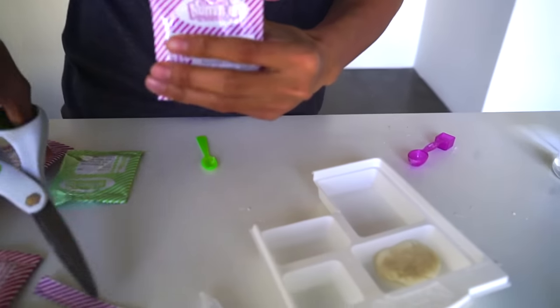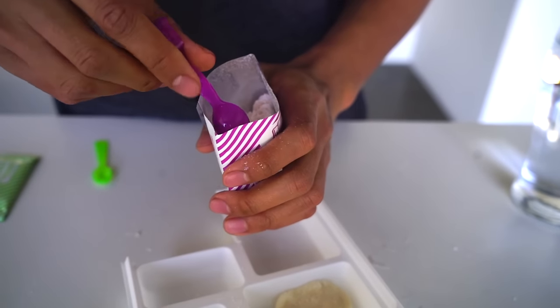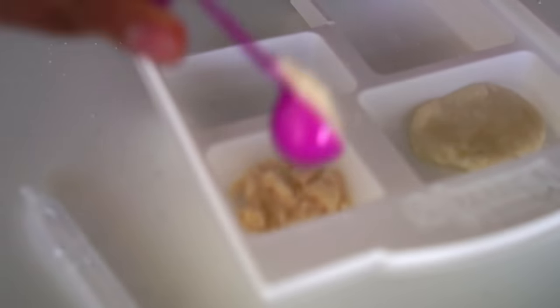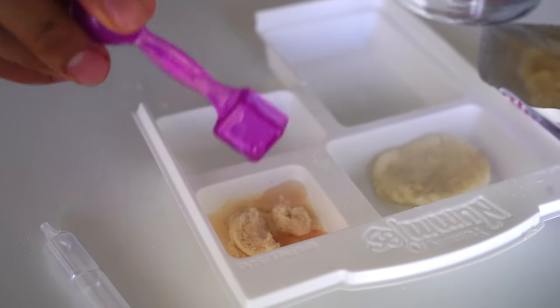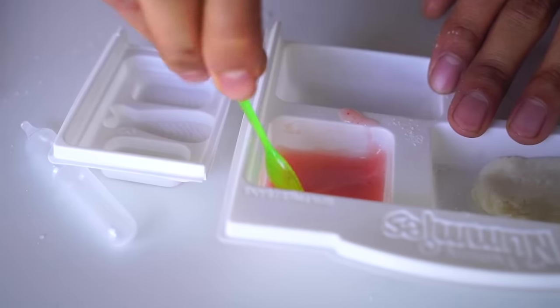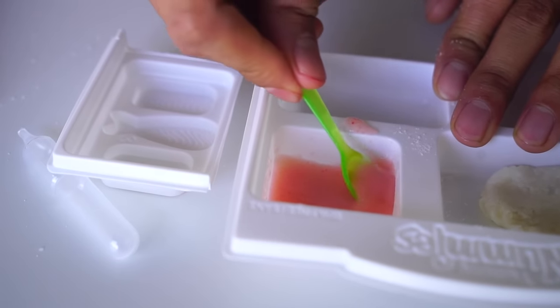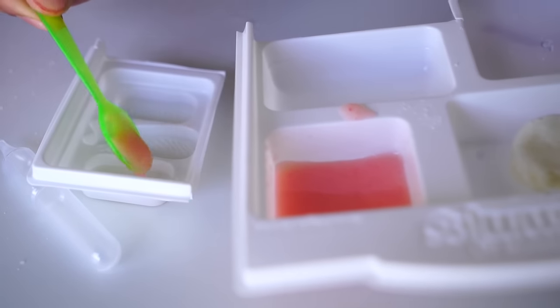We're going to take our fish packet right here, cut that open, and we're going to get our handy dandy scooper again. I'm going to need about three round scoops of it into tray number two — one, two, three. Then I'm going to grab four scoops of square water — one, two, three, four — now we mix. Immediately after you mix this, you want to get your fish mold and get that ready because you're going to fill it up. I'm going to go ahead and put it into my molds.